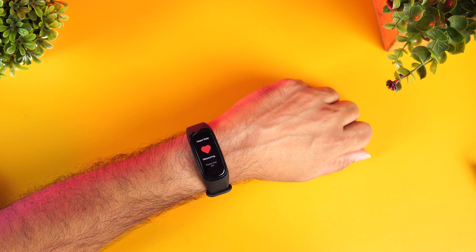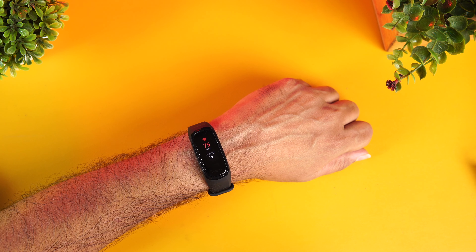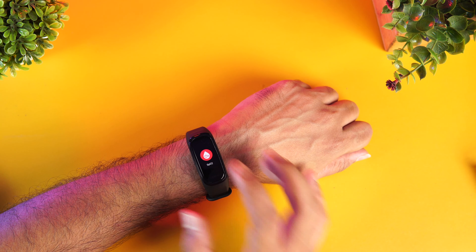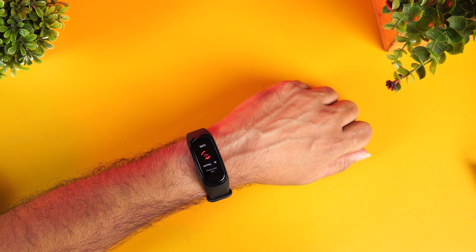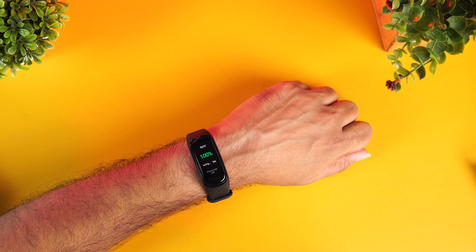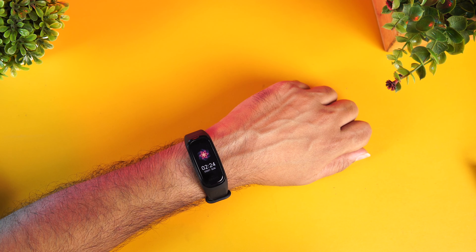We've worn it on our hand fairly tightly. Let's measure the heart rate — you can see it is now measuring the resting heart rate. It also has continuous heart rate monitoring, where you can set the interval in the app. Similarly, you can measure the SpO2 blood oxygen level — just fasten it tightly and it starts measuring. The blood oxygen level is showing as 100%, so that's the SpO2 measurement.